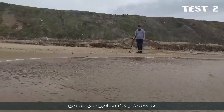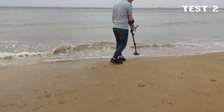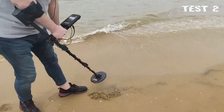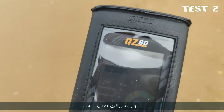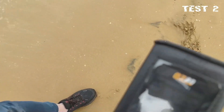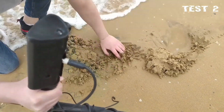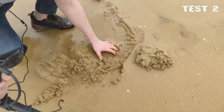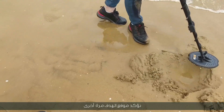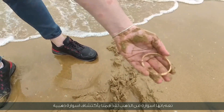Another experiment on the beach: the team searched for small pieces of precious metals or gold on the beach. A target was discovered — the device points to a gold medal. After confirming the target location again, it turned out to be a gold bracelet.